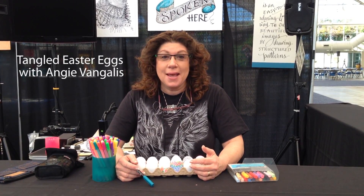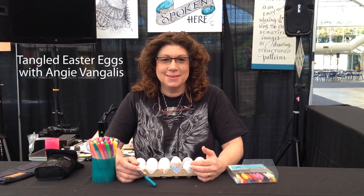Hi, I'm Angie Vangalis from Dallas, and I'm tangling eggs today. Come and watch.